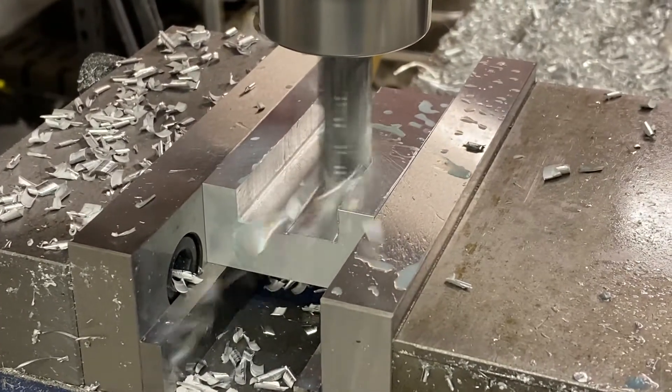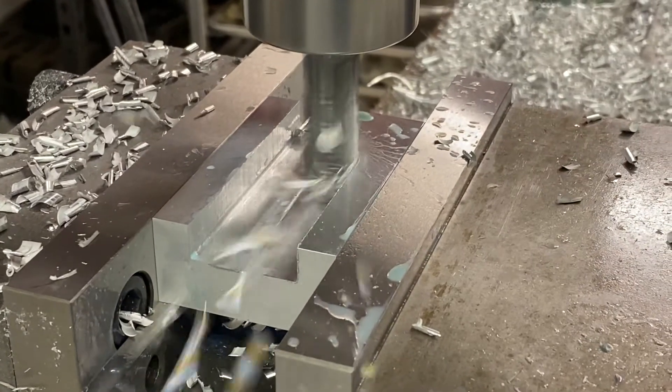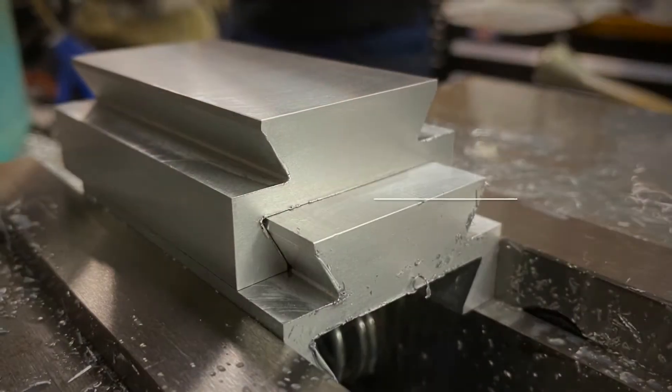What I'm going to do is cut a dovetail slide in this part — female on one side and male on the other side — and we're going to make a couple of these so that they fit together.